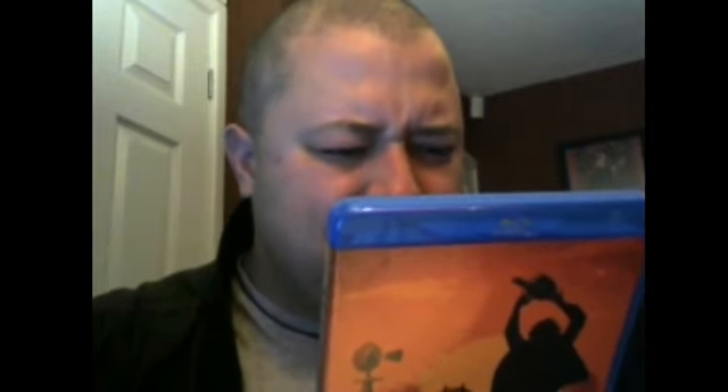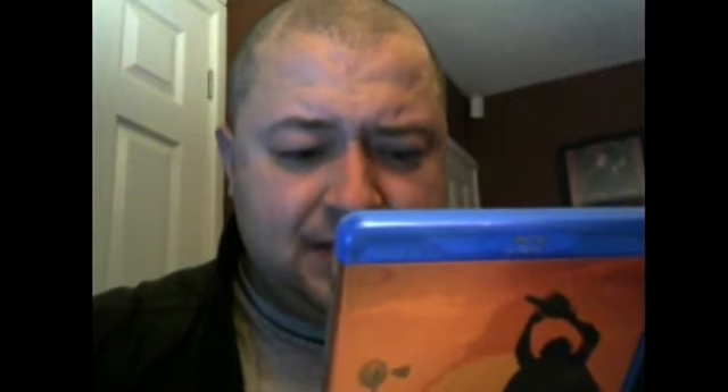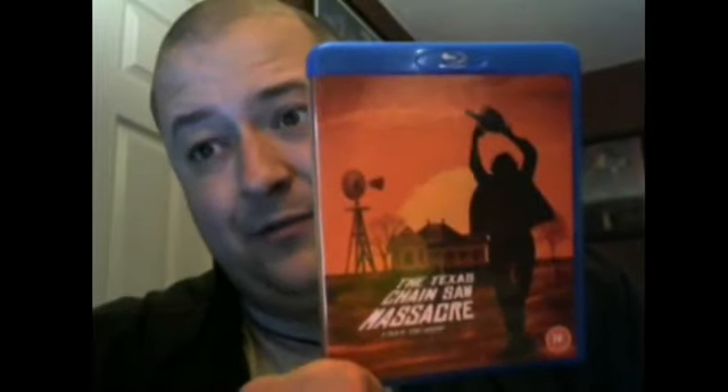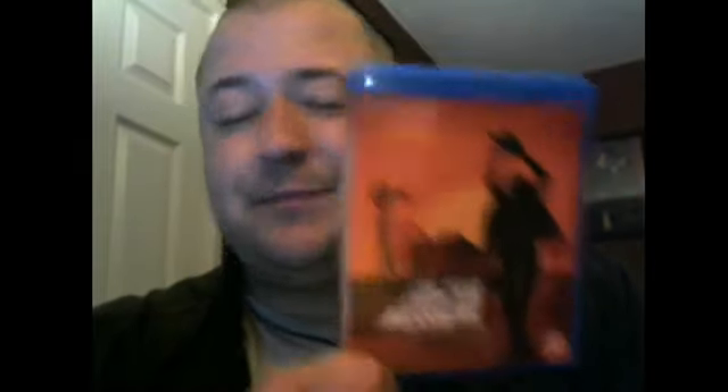There's the 40th anniversary restoration, commentary stuff from Tobe Hooper, outtakes, galleries, interviews, deleted scenes, trailers — there's hours' worth of stuff in this edition. It's so amazing to check out. So if you're going to get this on Blu-ray, make sure you check out the special features, because you'll learn more about this movie than you ever thought. For example, the Texas Chainsaw Massacre has inspired so many horror icons.